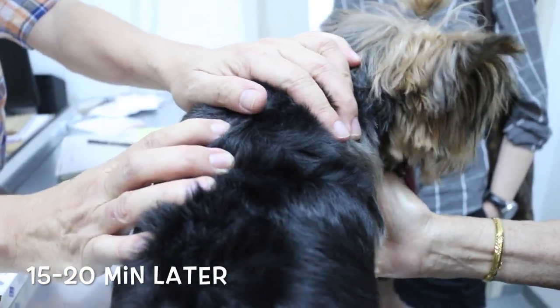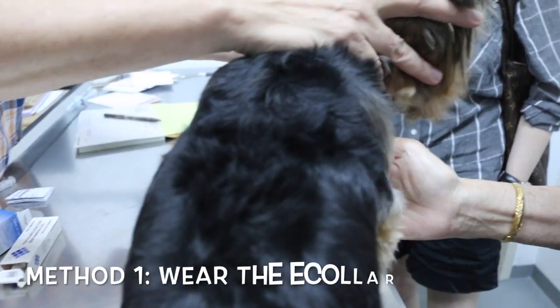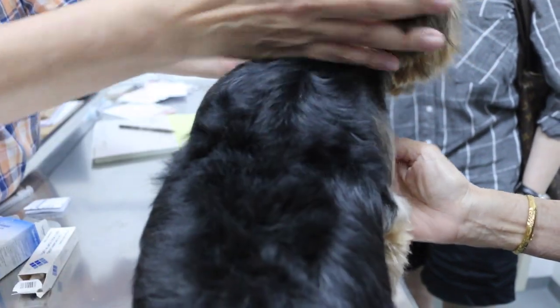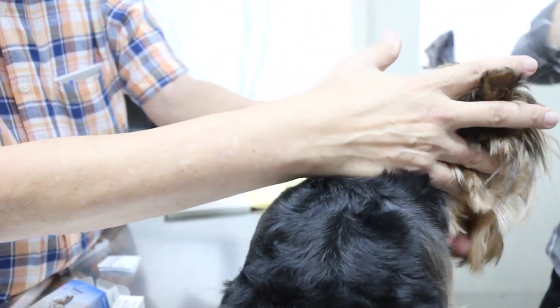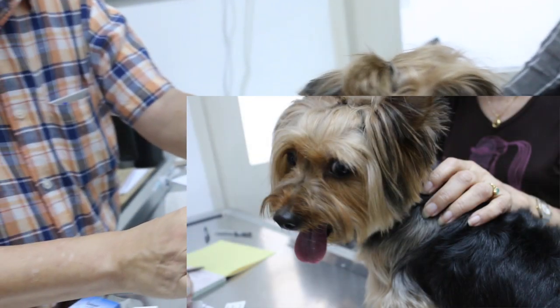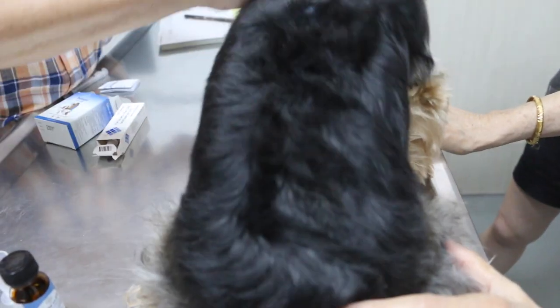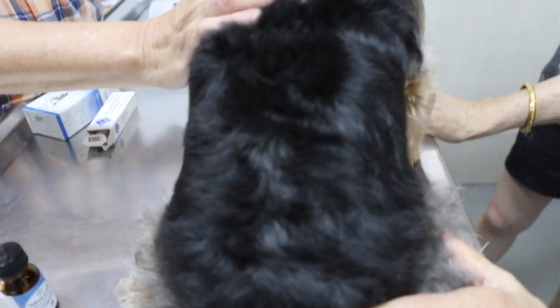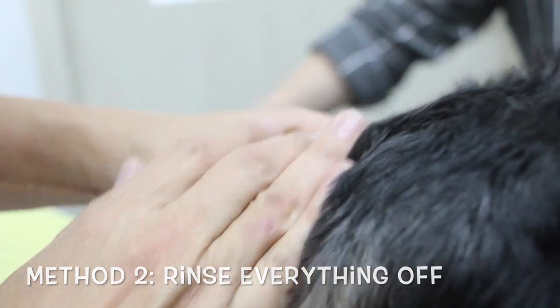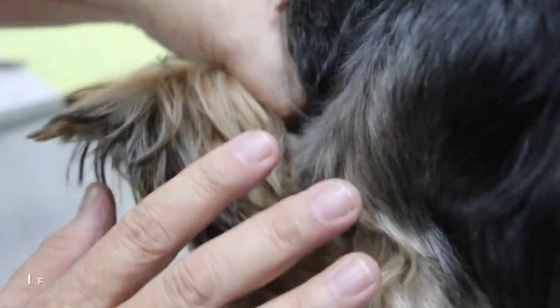About 15 to 20 minutes later, wear the e-collar so that all the ticks on the body die but the dog cannot lick it off. There are two methods: one method is to leave it on — ticks from the house or floor that come onto the dog will die from contact with the solution on the skin. The other method is to just rinse everything off, but then it is necessary to do a second wash the next day.